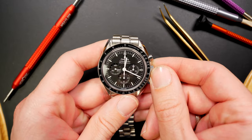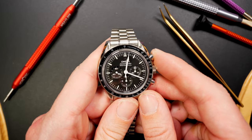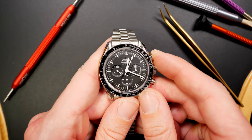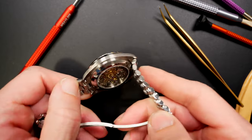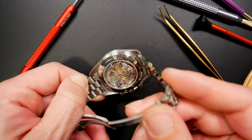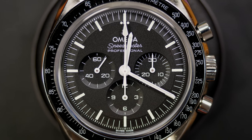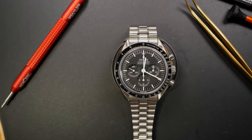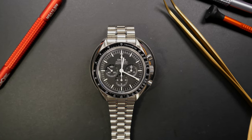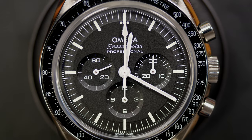If you like chronographs, you'll recognize this icon — not the MoonSwatch I just showed, but the real Moonwatch. This is the latest model of the Omega Speedmaster Moonwatch. You can see the beautifully decorated caliber inside. It's an icon from Omega and from watchmaking in general — you have to have one in your collection. This is the standard version I have right now, and I love this watch.